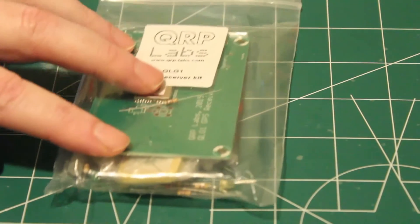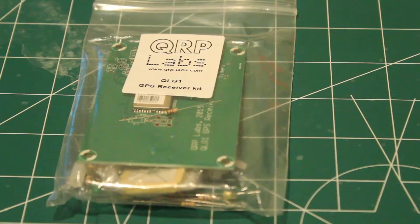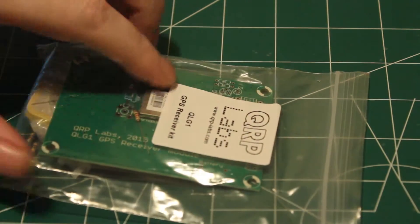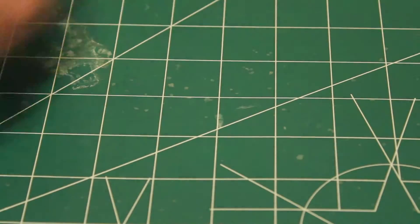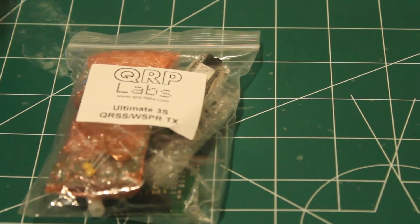And we have the GPS board with, looks like, the surface mount components already established on the board. So that's good. There's the controller and hidden under there is a little patch antenna, along with the various other active and passive components that we need.